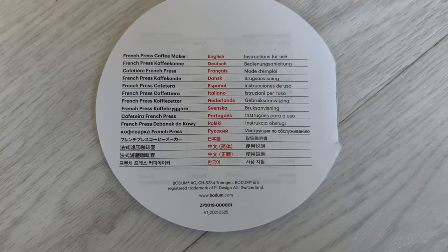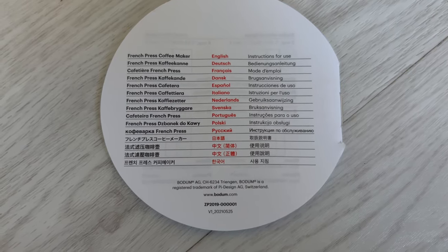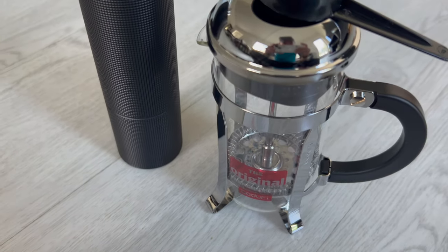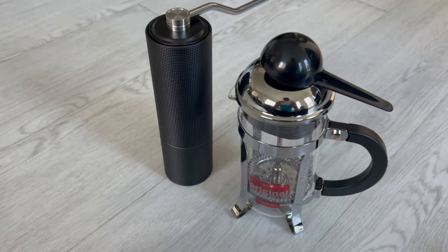Bodum is a registered trademark of Pi Design AG in Switzerland. So that is an original Bodum 350 milliliter or 12 ounce French press.